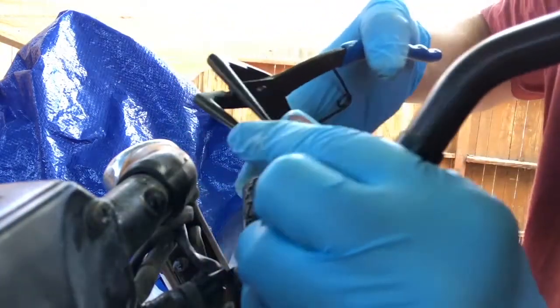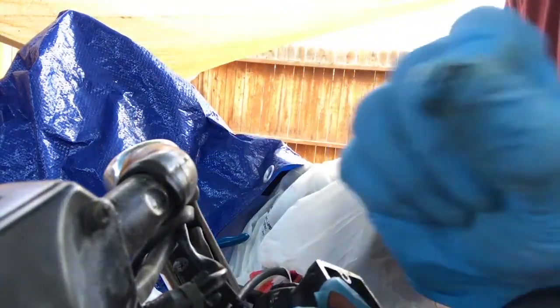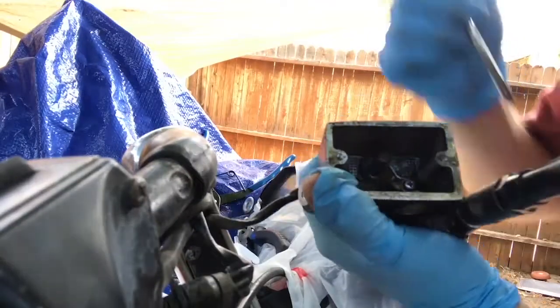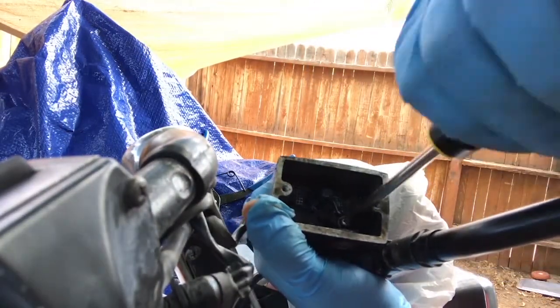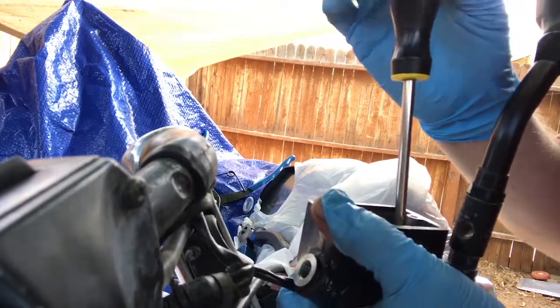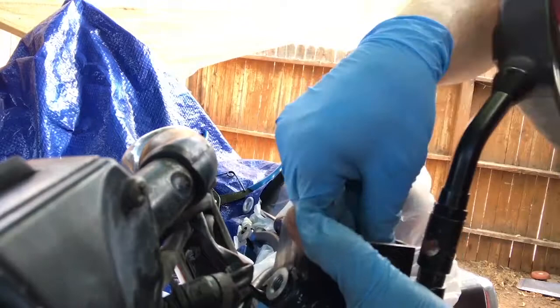The C-clamp comes out — set it aside. Now you can pull the float. Next, unscrew the bolt holding down the sensor and push it up to move it out. It can be stuck because of an O-ring in there that's seized up.